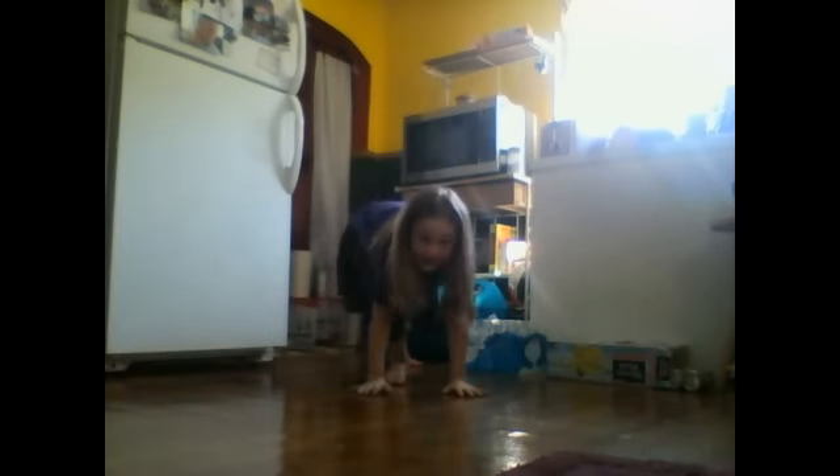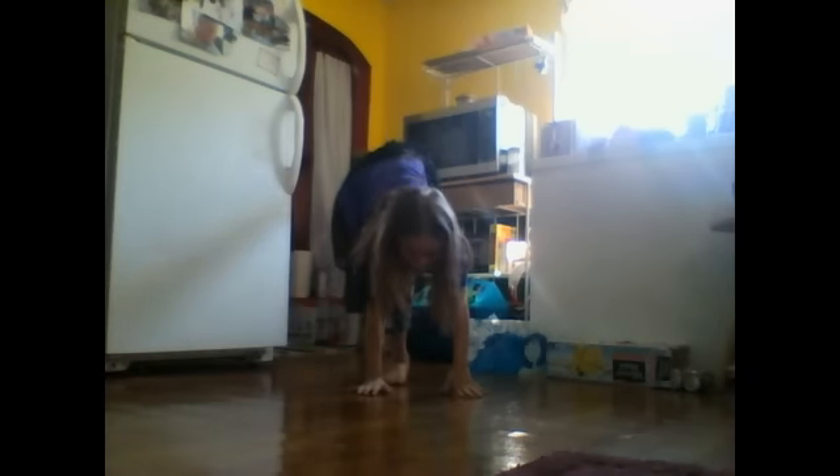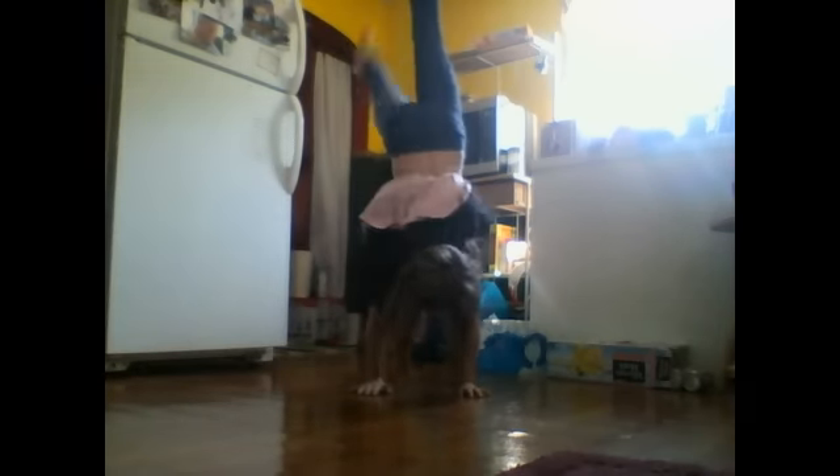Then you put your hands down and do a needle and then kick up. When you do your handstand, your hands have to stay straight and you have to have your legs together. You point it so it will work, and you spot something on the ground.